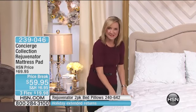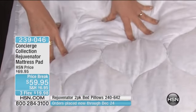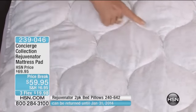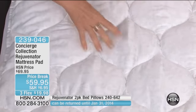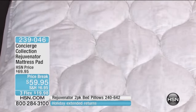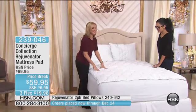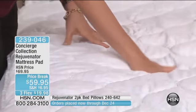It has a tone-on-tone print, all done in this satin type of fabric, so it's really plush and nicely filled. And instead of doing a traditional box stitch, we did this pretty onion-quilted stitch so that it really gives the bed dimension. You can see it looks like individual little puffballs — little clouds that you get to sleep on.